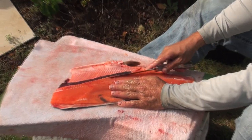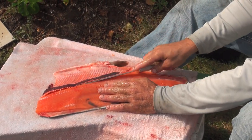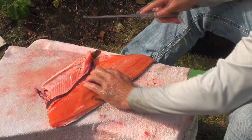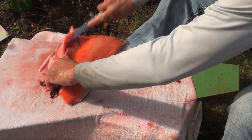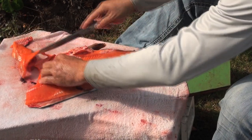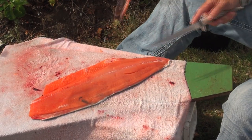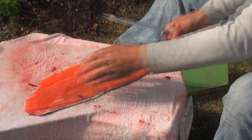Put a knife right under that. I can taste this like right now. You can eat that raw right now, right? Oh yeah. Awesome salmon fillet.